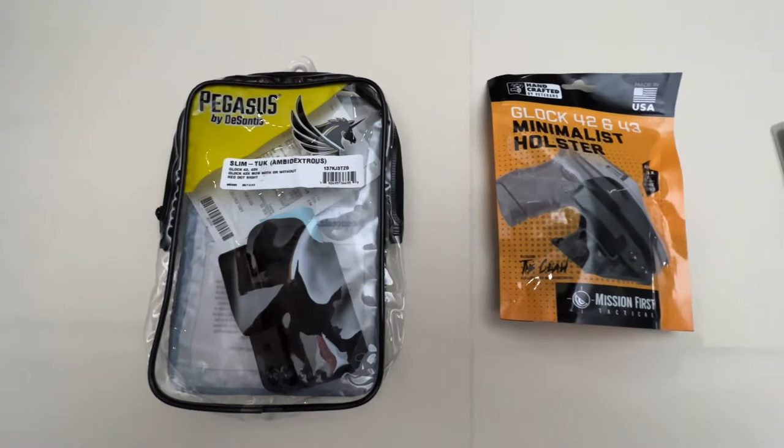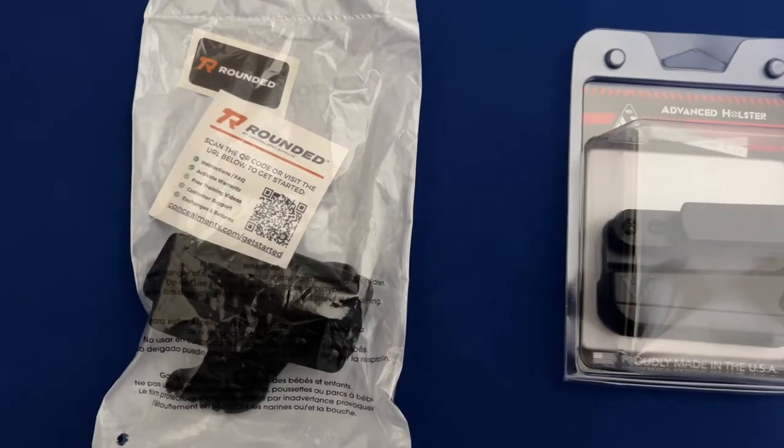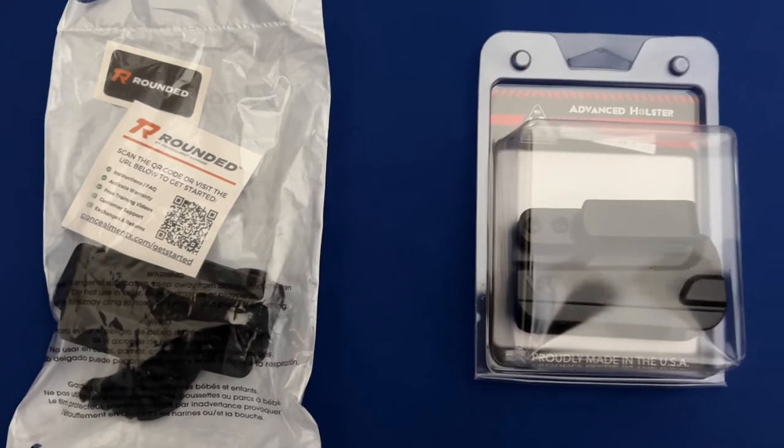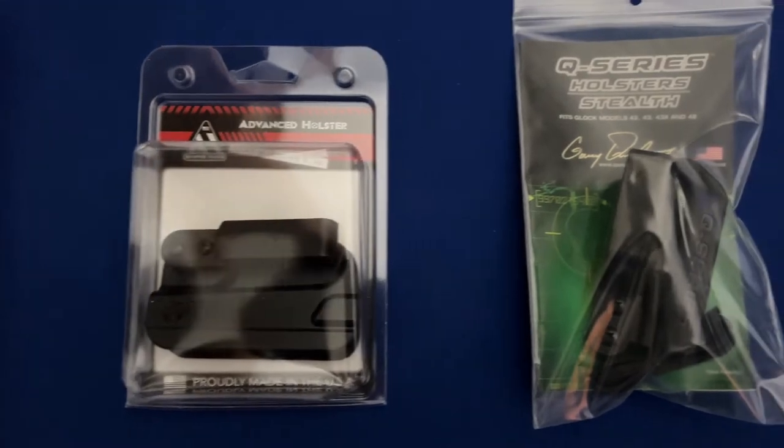Hey folks, I'm Aaron, and welcome to Ranges, Backstops, and Berms. This is a continuation in our series on reviewing minimalist holsters. In this episode, we will be reviewing the Q-Series Stealth Minimalist Holster.